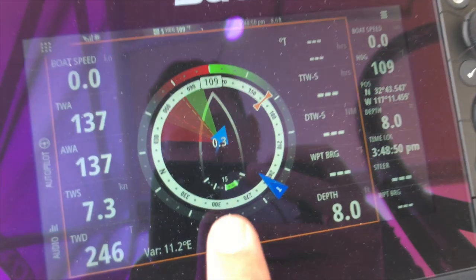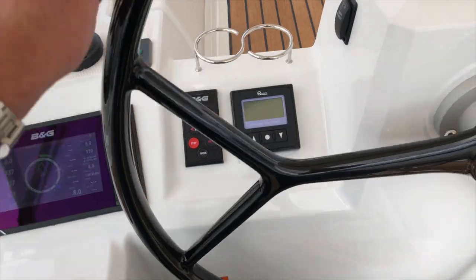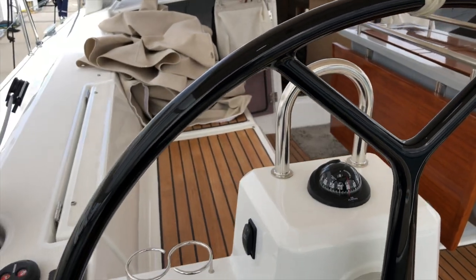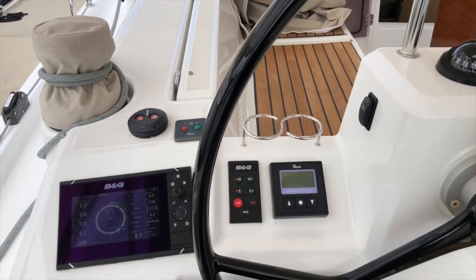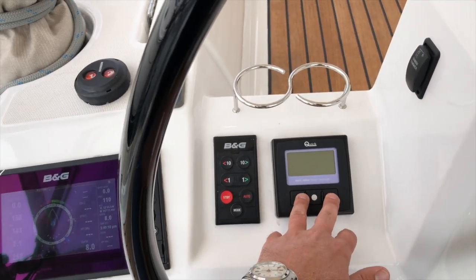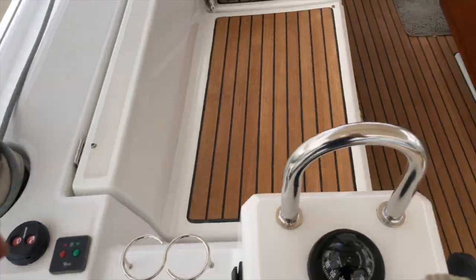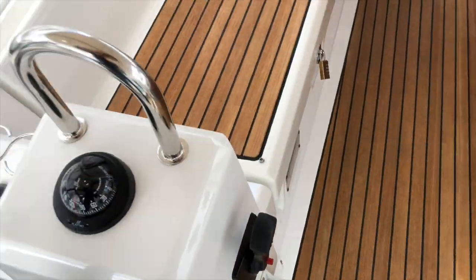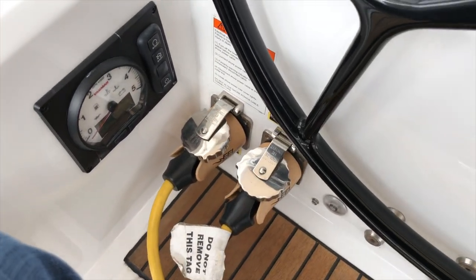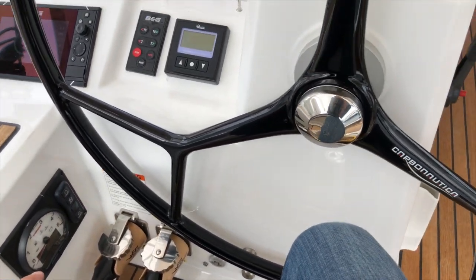So if I turn the rudder, you can see the rudder is now 15 degrees to starboard. This is also custom so you always know where the center of the wheel is — there's a little braid there. At the port helm, this is the primary, so this is where your anchor control, chain counter for the electric windlass, autopilot buttons, bow thruster, and throttle control are located. This is also where our Yanmar diesel display is located and the shore power inlets. There's a courtesy light so you can turn on the lights at night and easily find all of this.